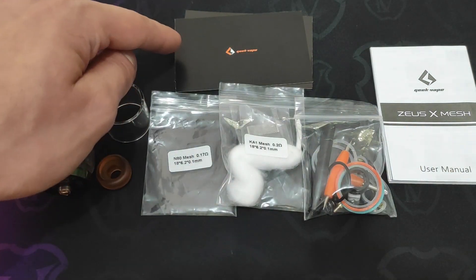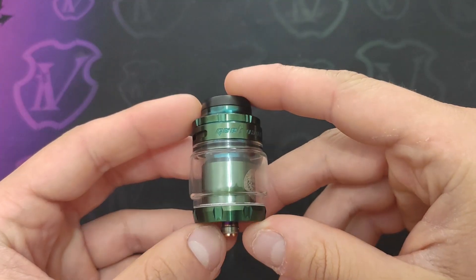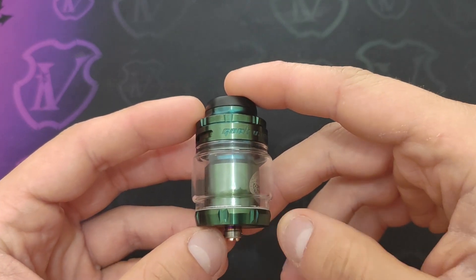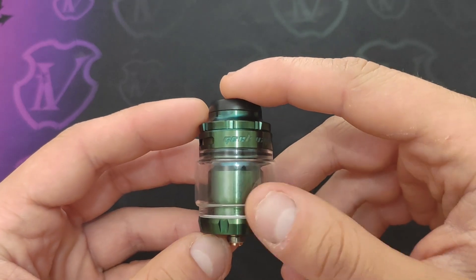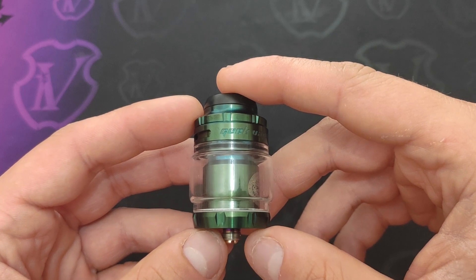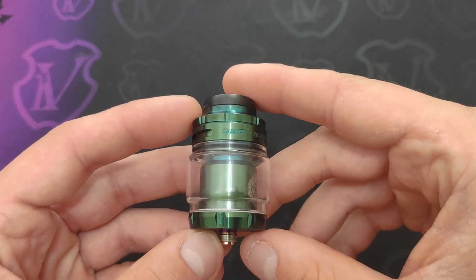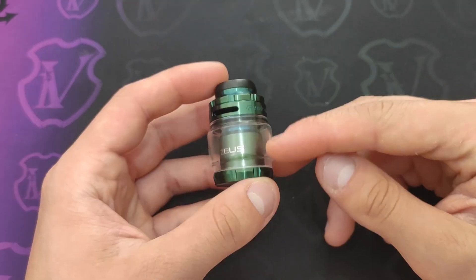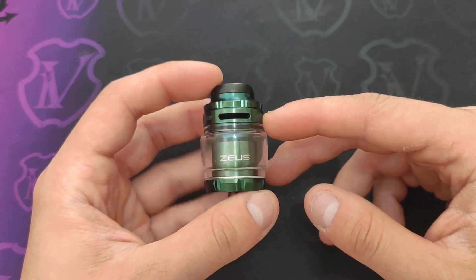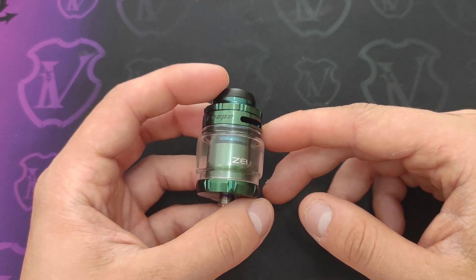Lo user manual e in alto la warranty card. Cominciamo come di consueto con le misure: abbiamo un diametro di 26 mm nella parte bassa che raggiunge 39 mm nel bubble tank, con una capienza di 4.5 ml e un'altezza dalla base al tip di 49 mm. L'atomizzatore è costruito in acciaio; in questo caso abbiamo la colorazione verde ma sono disponibili anche altre colorazioni.